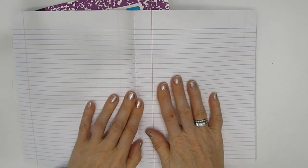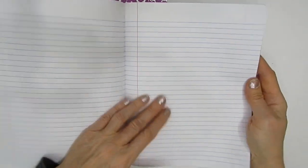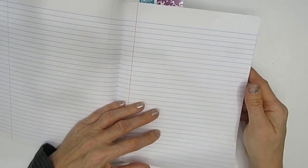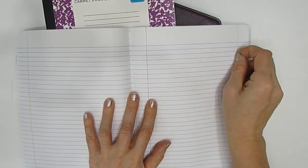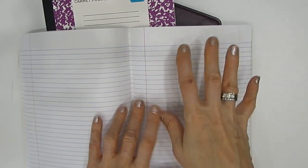One other thing before we get to filling it up: where the stitching is, we have a hundred pages before it and a hundred pages after. I'm only going to do one side of the book, because if I end up with something I like — or absolutely hate — I want to be able to rip it out. My plan is to use the first half as an art journal and the second half as a place to write down ideas, brainstorming — just a journal. This is going to be my playground.